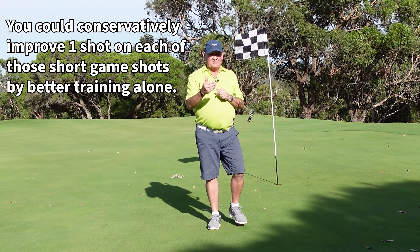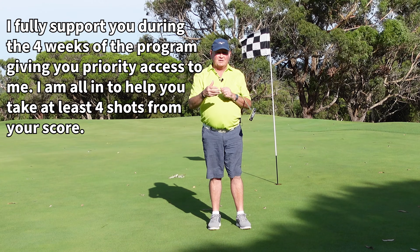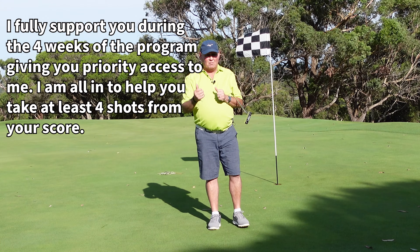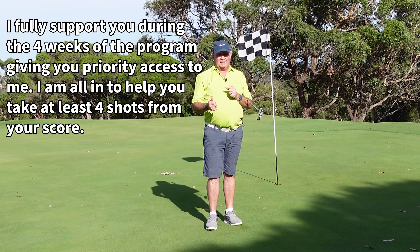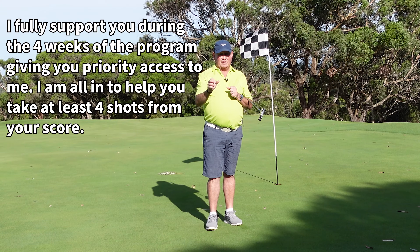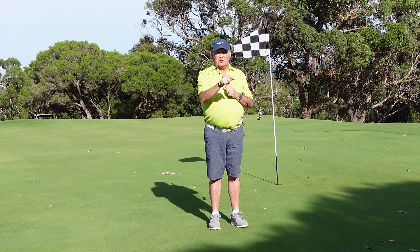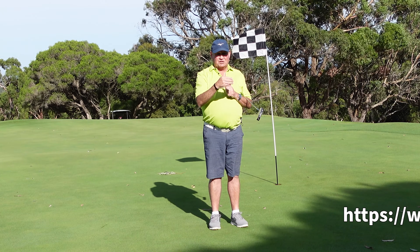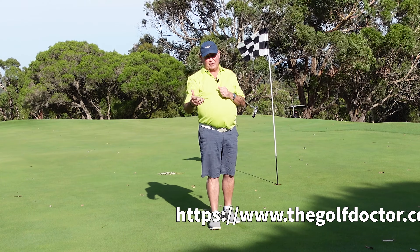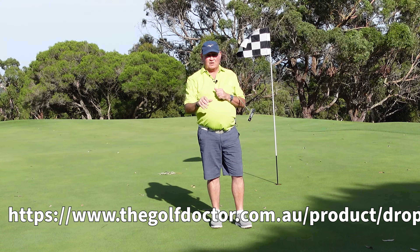In addition to that, yes, I will do a review of your technique on each of those four shots as part of the program, but really it's a training program — most people do not know how to train. I do all the hard work, I give you my template, and you just have to take the clipboard out, do the drills I suggest each week, and just spend that one hour — or four 15-minute sessions, so 15 minutes four times a week — and you will definitely improve those four shots.